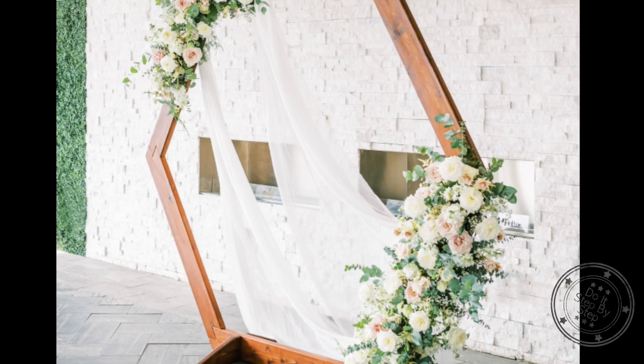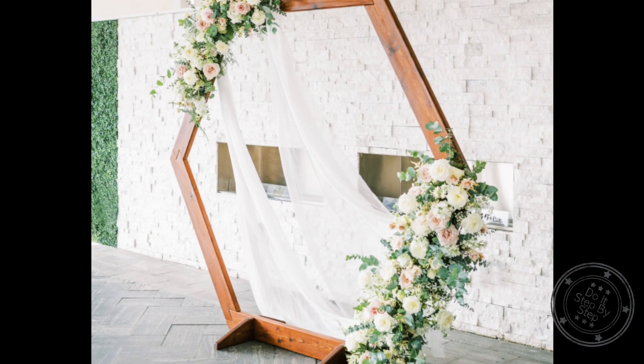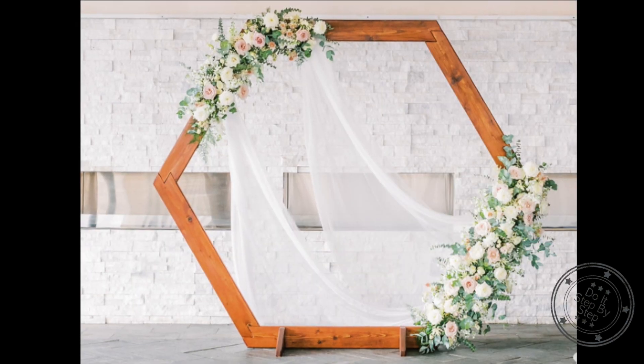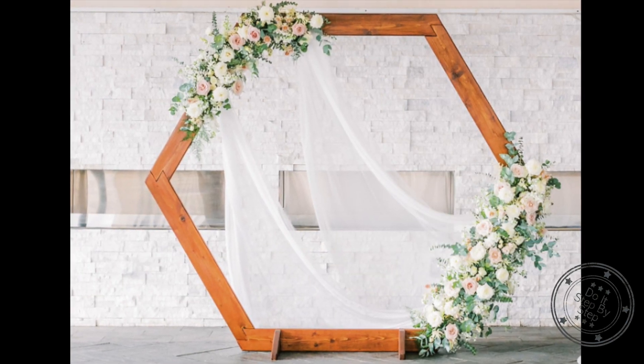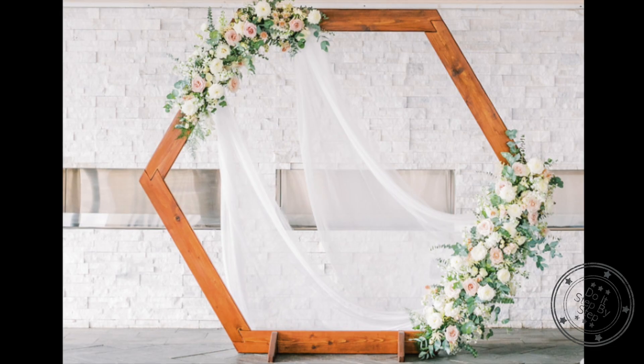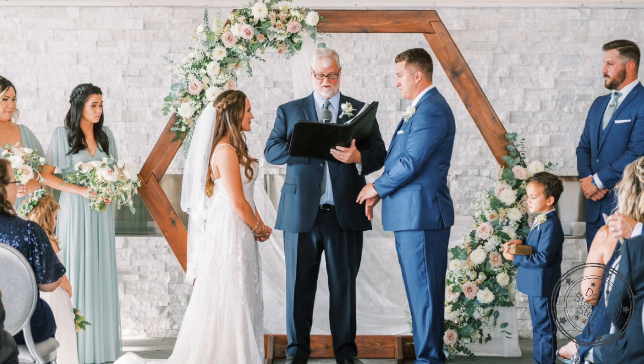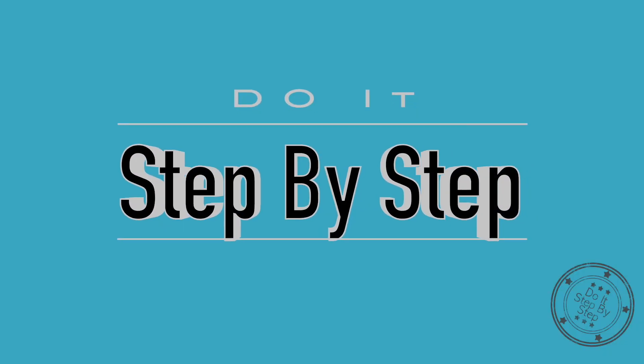I am really pleased with how well this wedding arch turned out. The details, the finish, and the quality of the build have far exceeded my expectations. The wedding party was very happy too. I hope your project turns out well. And now you know how to do it, step by step.